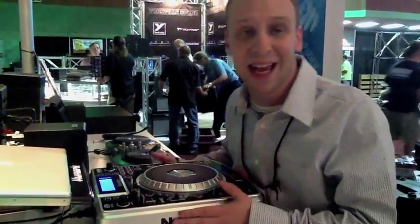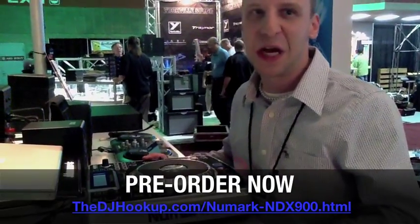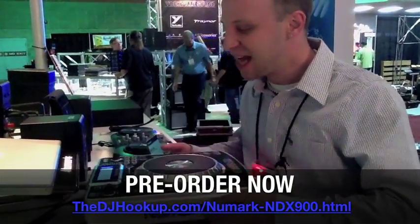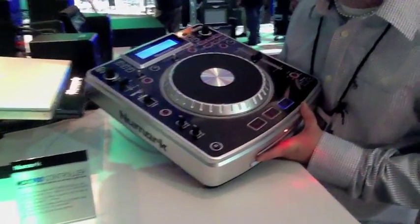So we went ahead and we made this NDX900. Definitely put in your pre-orders — this will be a hot item and we're really excited about it. The NDX900 from Newmark is getting to stores soon. Built-in audio interface. We're really happy with this product.